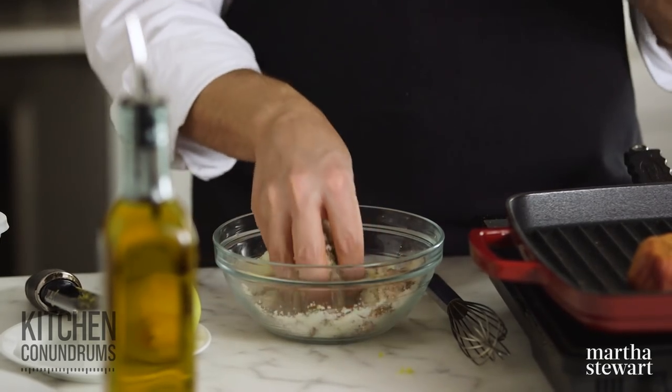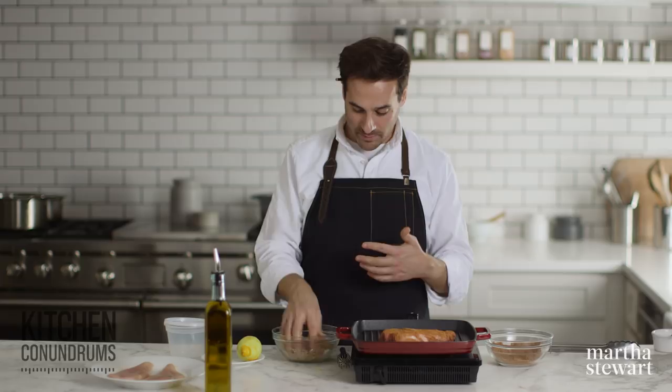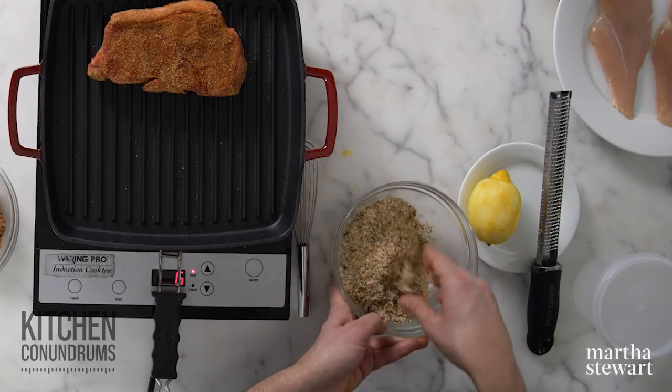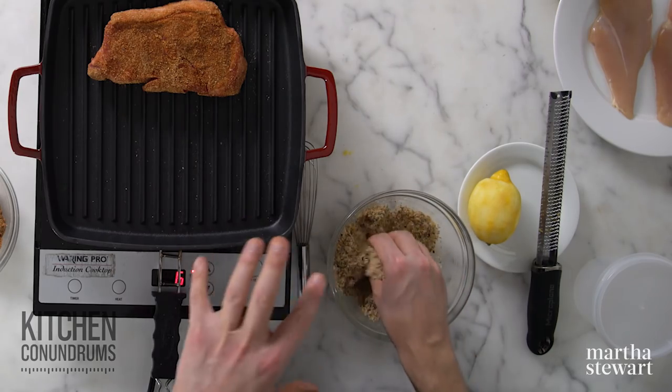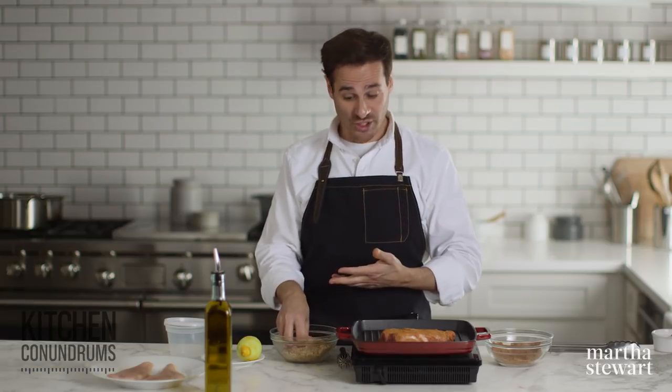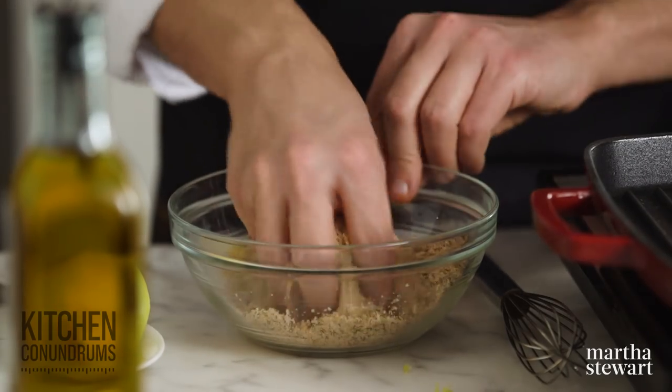This recipe yields a lot of spice rub, and I would encourage you to put it into a deli container or storage container and store it for the long term. Since this only has lemon zest, it can go right into your pantry. But if you add fresh ingredients like garlic or fresh herbs, store it in the refrigerator.